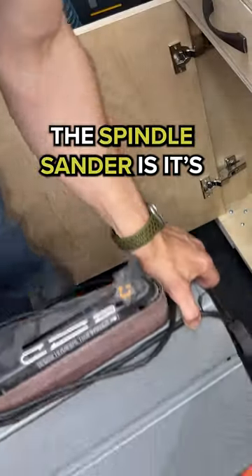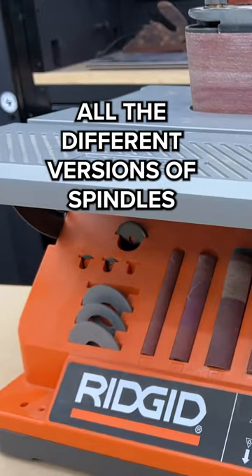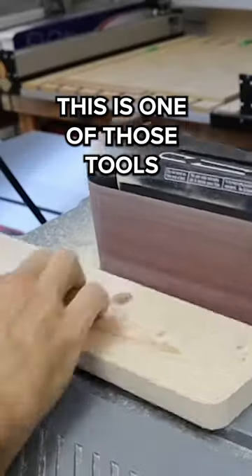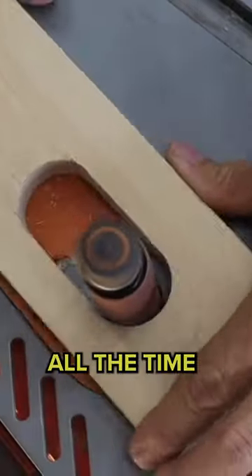One of the things I love about the spindle sander is it's not overly heavy, and you can store it away in something like a tool cart. This one comes with all the different versions of spindles and the belt, plus the tilting table. This is one of those tools — when you get it in the shop, you can't believe you've lived this long without it, because you'll use it all the time.